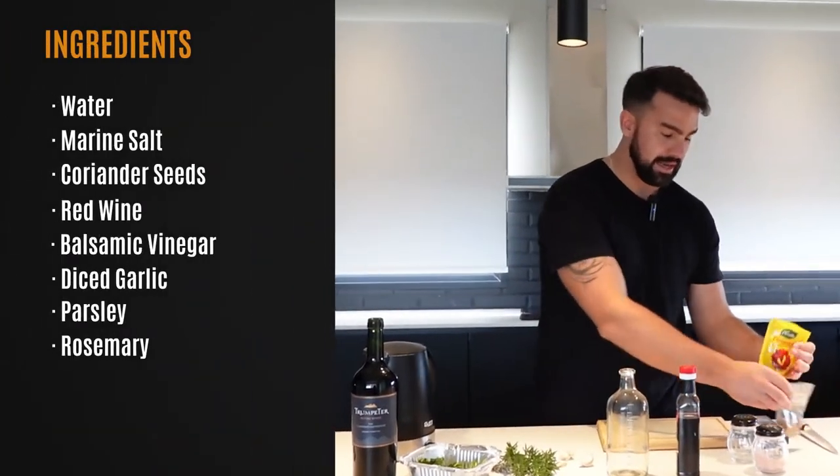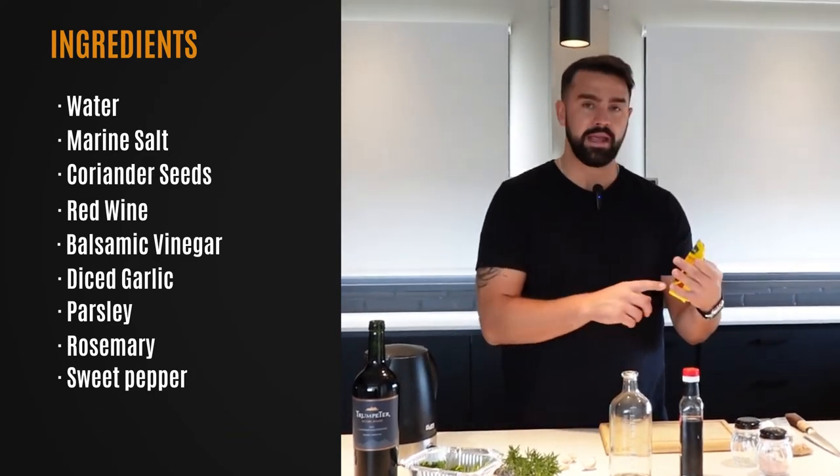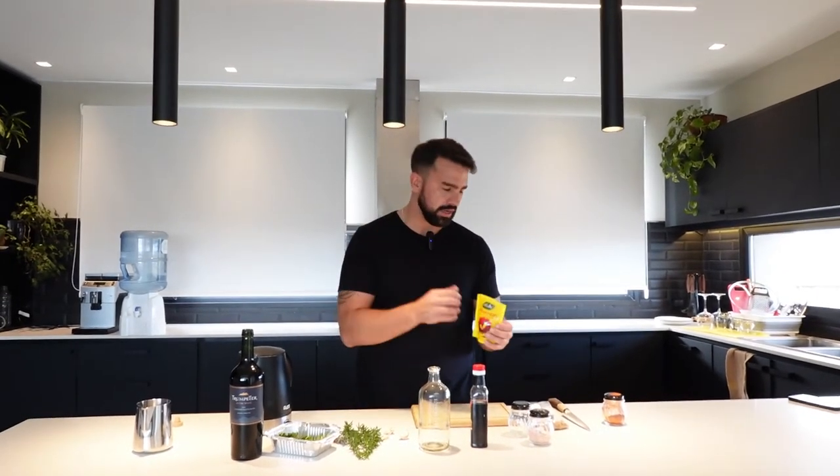Once I'm done with the salt, I'm going to add sweet pepper — pimentón in Spanish. What I love about this is it just really gives the brine that zesty final taste.